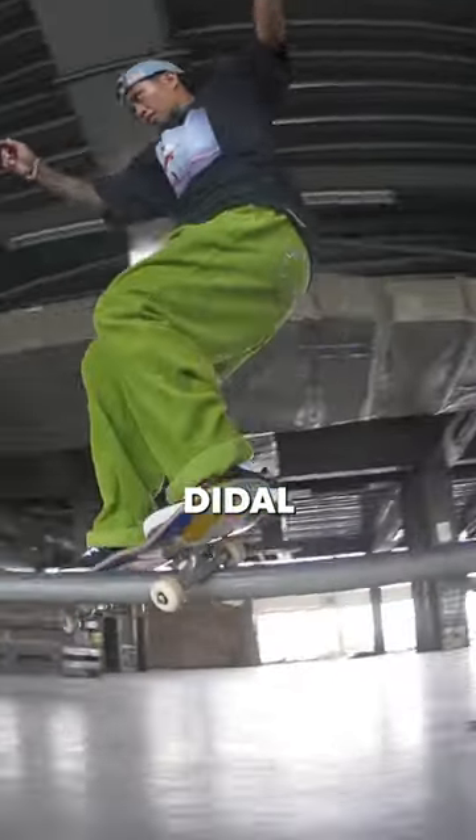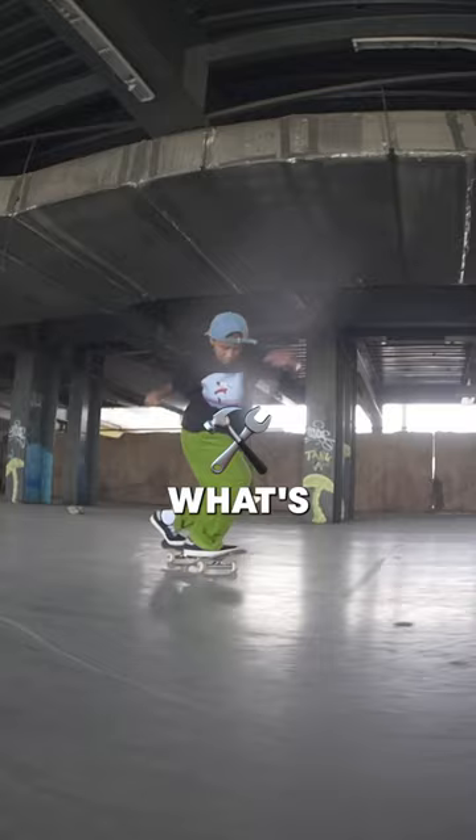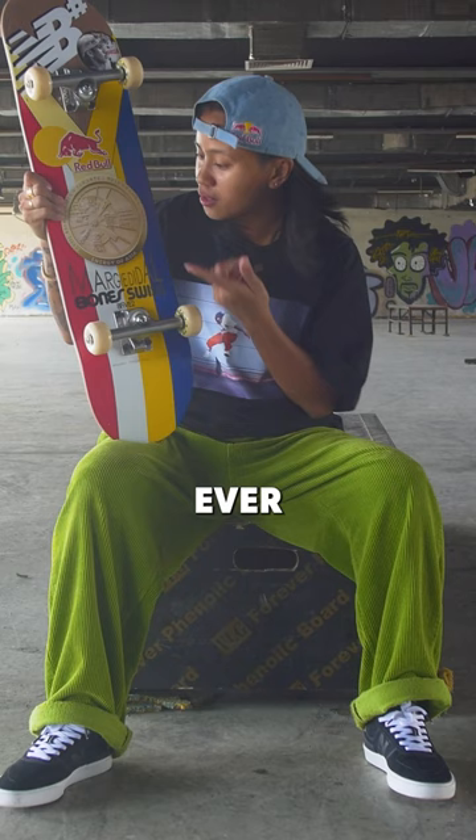What's up G's? This is Marjole and the guy, and today we're doing what's my setup. I'm riding an A52 board, size 8, first ever pro model deck — the gold medal from Asian Games 2018.